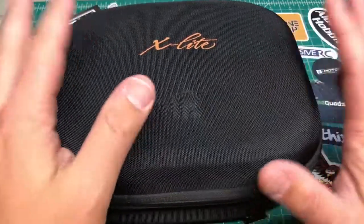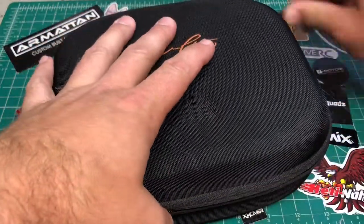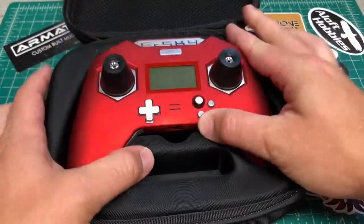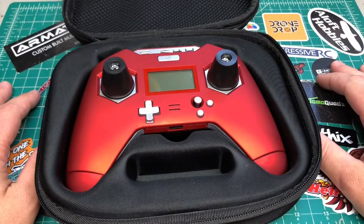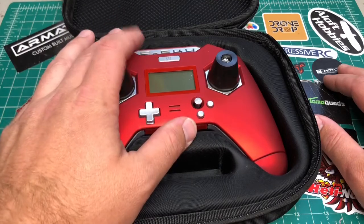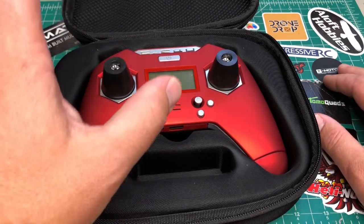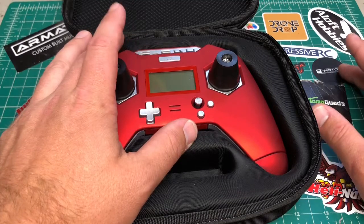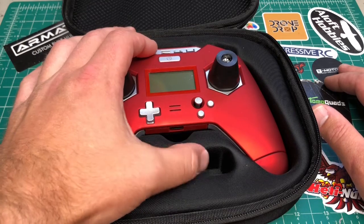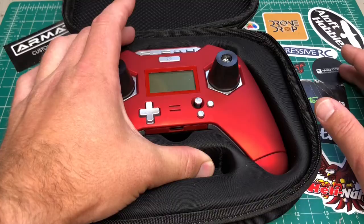I've flown this a few times now, got it set up, and everything is functioning. I can show you some cool features I've discovered so far. I also plan to do a versus video against the QX7 since that's its closest competitor in price and feature set, and we'll do some range tests with the internal and external antenna.